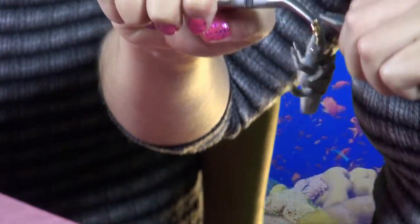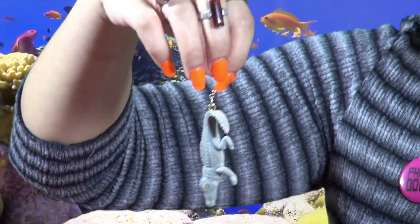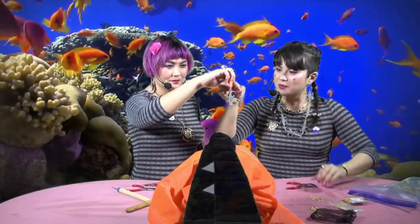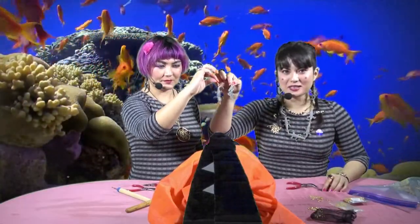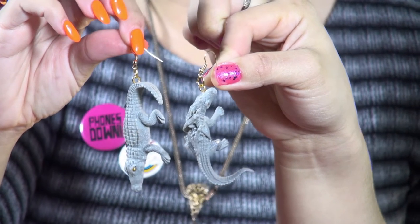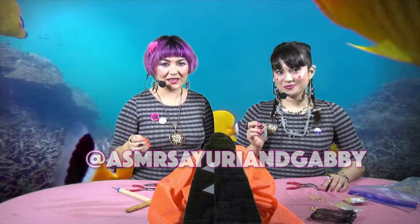I think I did it. Oh wow, you're fast! I used to be a jeweler. You did have a little stick in the jewelry making business. So now we have our completed mismatched alligator earrings for Amaya of Amaya Media. These are beautiful. Don't forget to follow us on Instagram and subscribe to this channel. Thank you for watching ASMR Crafting with Sayuri and Gabby Lala. We love you.